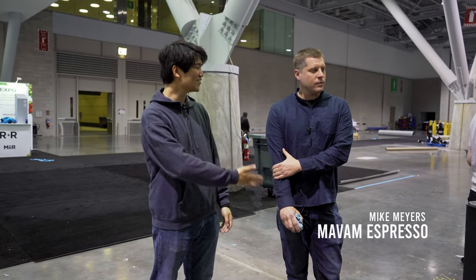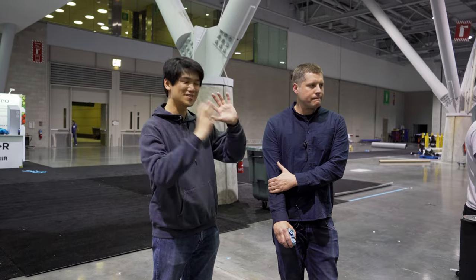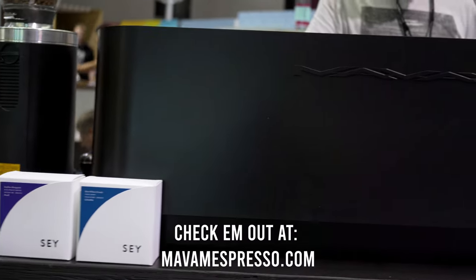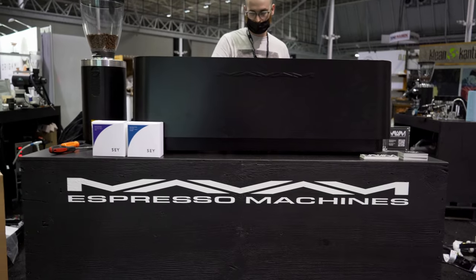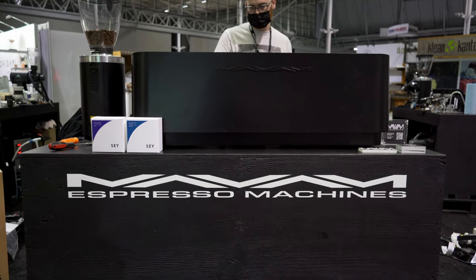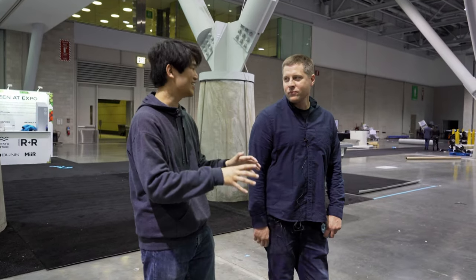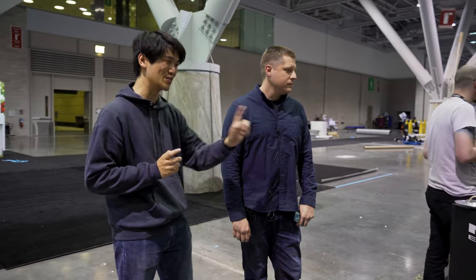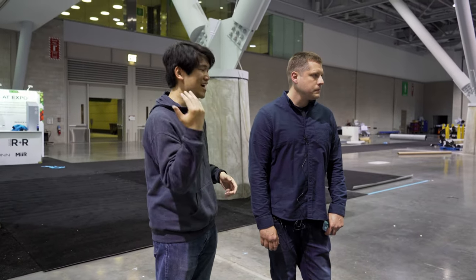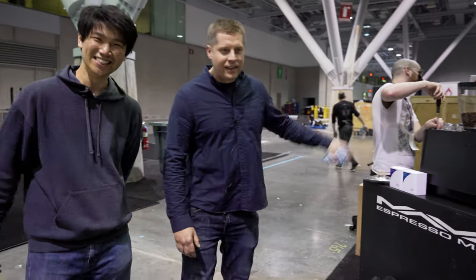Hey everyone, here at Movam with Mike, the founder and creator. These machines are absolutely amazing and we're at Specialty Coffee Expo. I want to show you all a preview of everything just before this place gets swarmed with people, because we get the exclusive view on some really cool stuff. Mike, take it away.